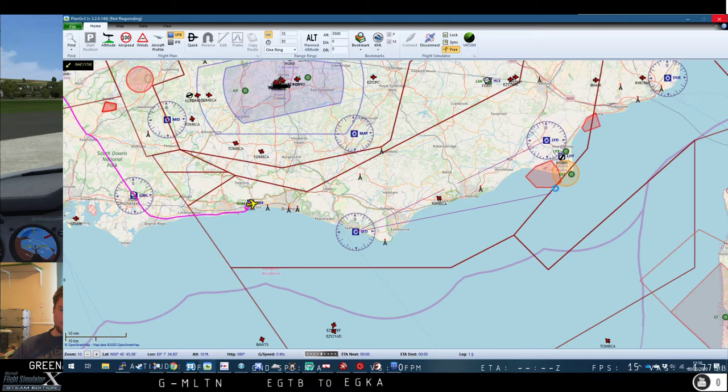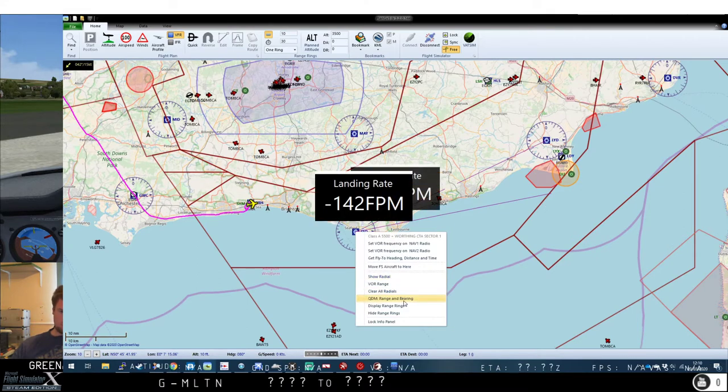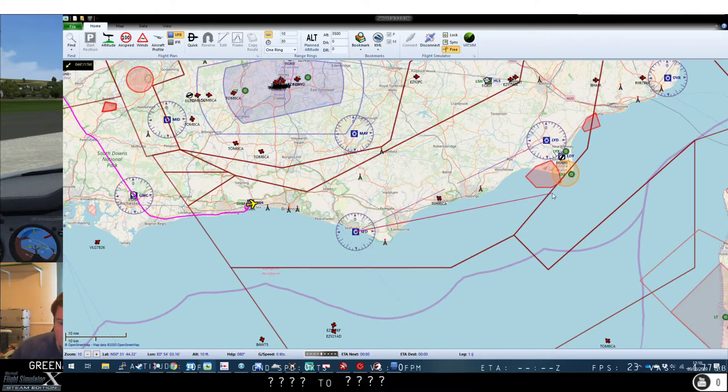We'll know we're at Lydd from the way the VOR behaves, and we'll then pick up an NDB, fly out towards it, overfly it, and then fly past it a little way to pick up the inbound radial back into Seaford — which is a bearing of 080 outbound of Seaford, so 180 plus that is 260 for the inbound. Then we'll handrail the coast back into Shoreham.